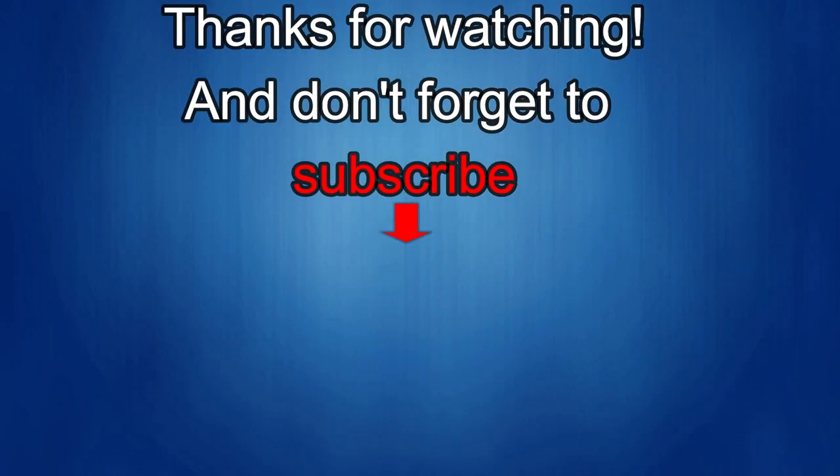Thanks again for watching our review. If you liked it, show us some love with a thumbs up, subscribe to the channel, and share the video with your friends. With your support it really helps me keep the channel going so I can continue to offer discounts, giveaways, and fresh content. I'll see you in the next episode — until then, take care!